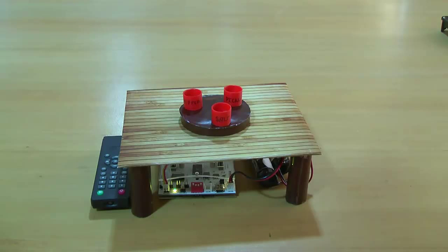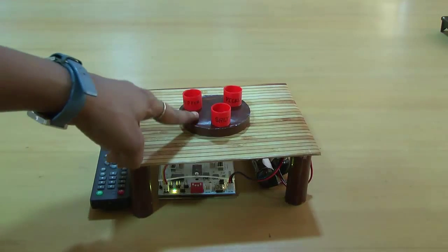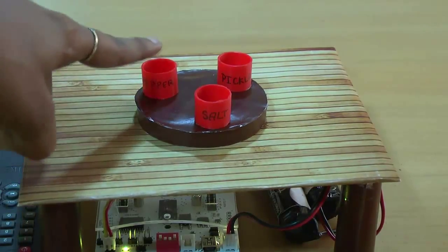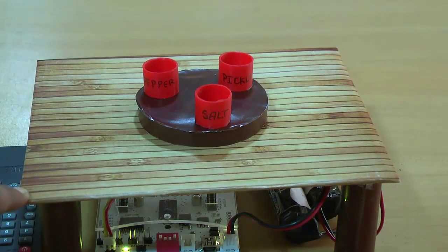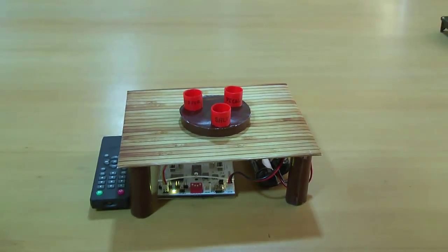This is the setup for the project Smart Table. This is the toy table we have done. This is the remote, and this is the disc which we are controlling. Above the disc you can see some small red containers which have labels written: pepper, salt, pickle, etc. That is to show that above the disc there will be containers placed which will be for pepper, salt, pickle, or something like that.